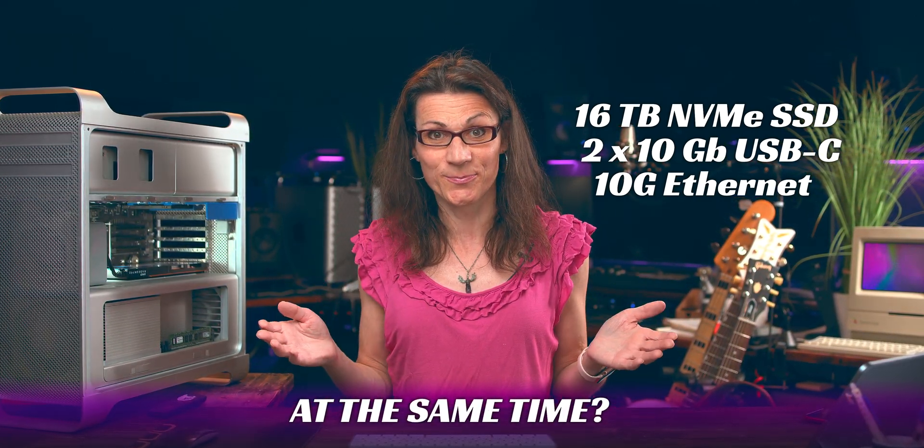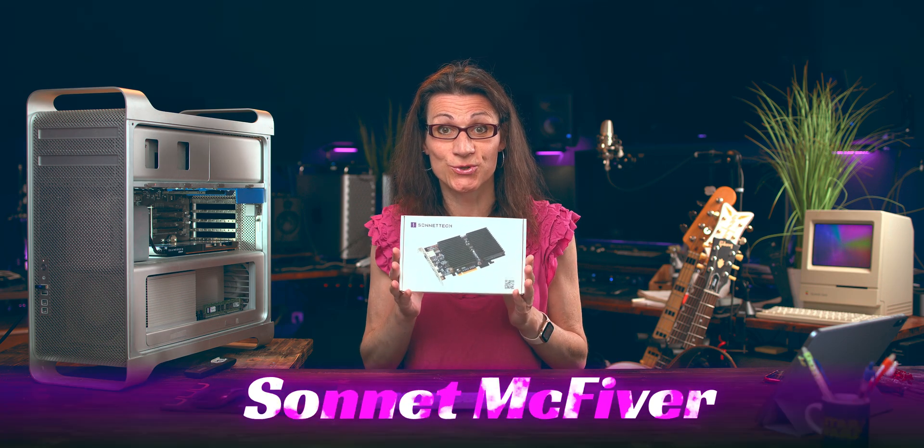Do you think it's impossible? Morgonaut always brings you absolutely great offers and news, so take it for granted that it's really possible — and in this video I will show you exactly that in detail. The magical card I'm talking about is called Mac Fiver from Sonnet Technologies.